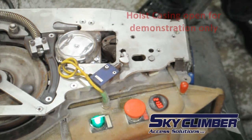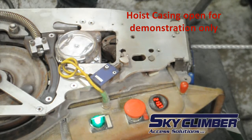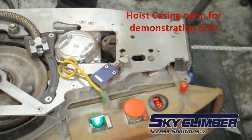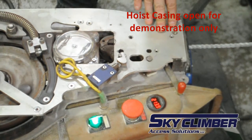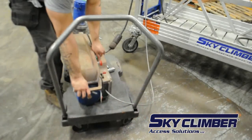Reaving is the process of engaging the hoist with the wire rope. To begin reaving, push the rope into the hoist. As you can see, the rope needs to pass through the secondary brake and overspeed device. The rope will eventually meet the sheave and you will be unable to push the rope in any further.